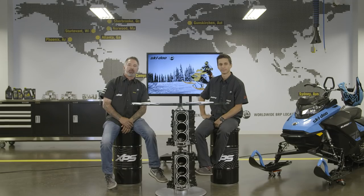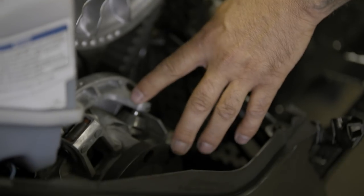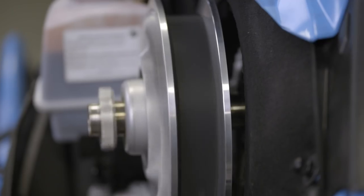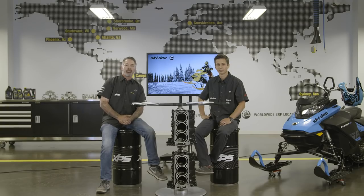There'll be five short videos with Chad and myself discussing the P-Drive and the CBT system on the BRP snowmobiles — how it works, from cleaning to adjusting, and what are all the components that make it work. At the end of the day, what we'd like is for you to fully understand how the system works all together.